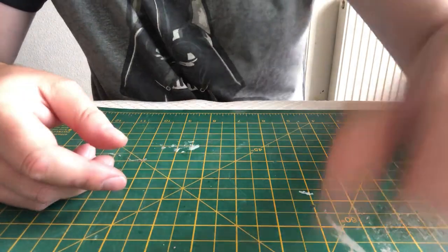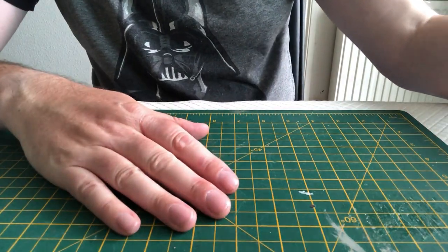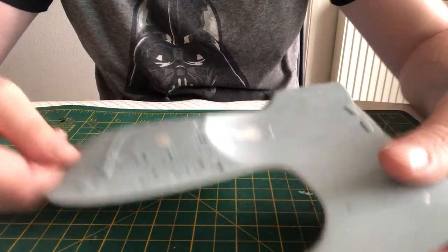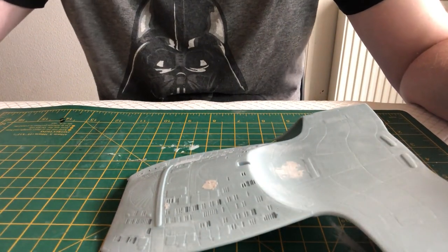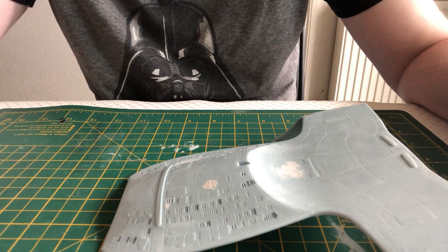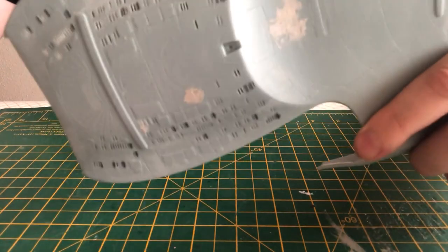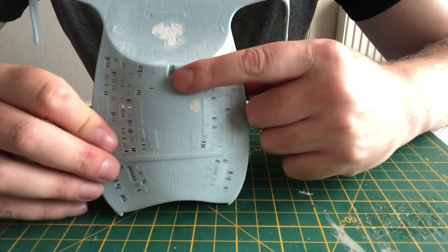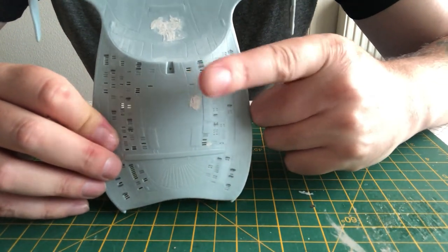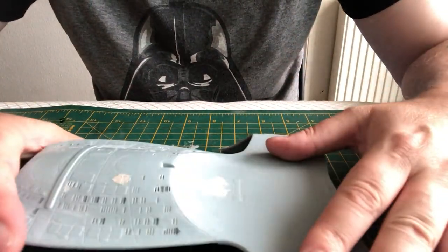Very frustrating week and a bit messing around with that. I have heard that Round 2 are going to be reissuing this kit in clear — and if anybody from Round 2 is watching: please, please accurize that neck piece, and please get rid of the raised panel lines on all the other bits because they are a pain and they look horrible. Anyway, rant and moan over.